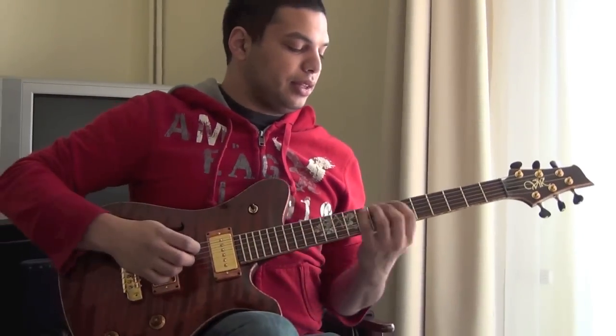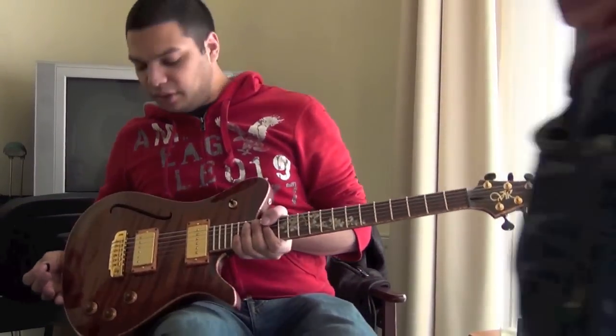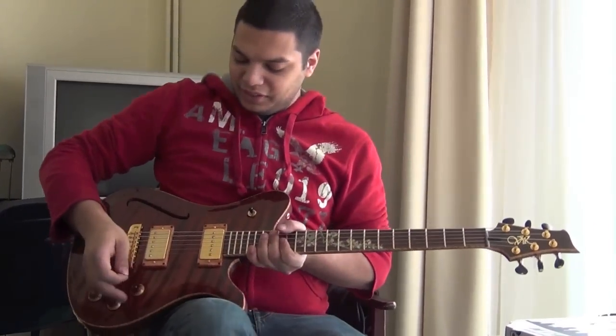Yeah, seriously, you just know it's going to sound amazing. It's a guitar. The pickups don't need to do any work in this guitar. The guitar just sounds good.